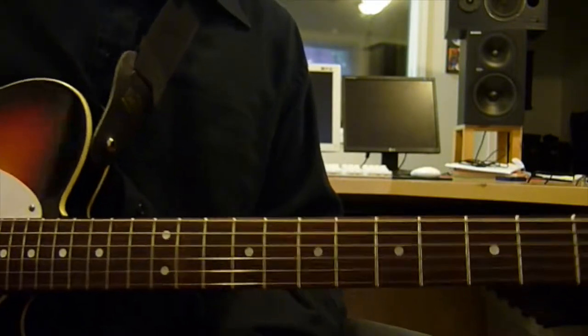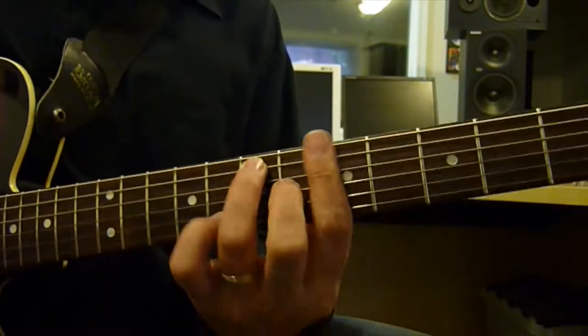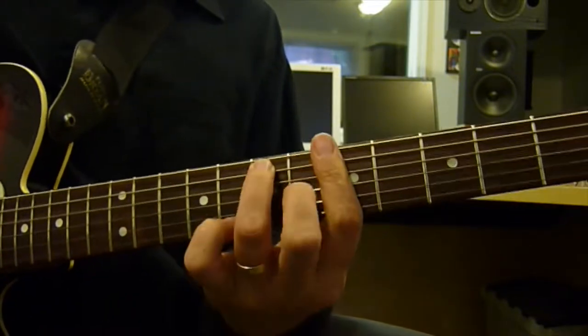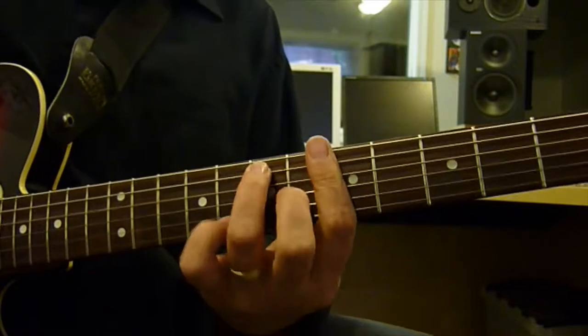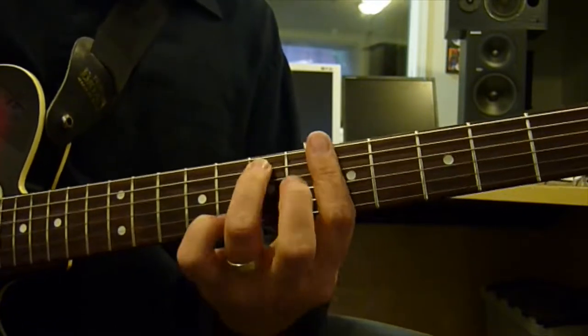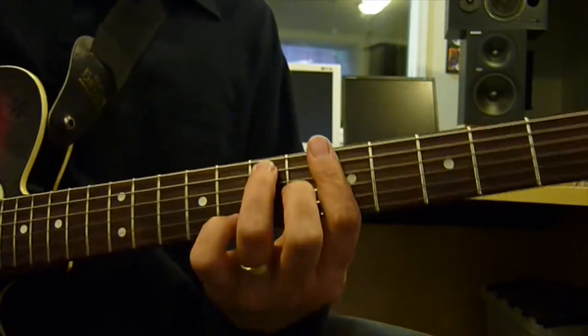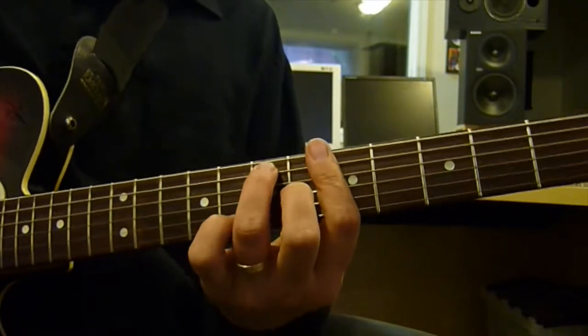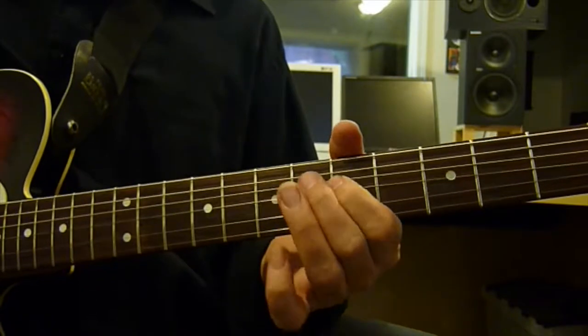You play it back to me. I won't hear you, but I know you're doing it. Here's the groove — kind of a swing thing. Shuffle. Now I'm going to play some licks, and you play them back to me. Play it with me.